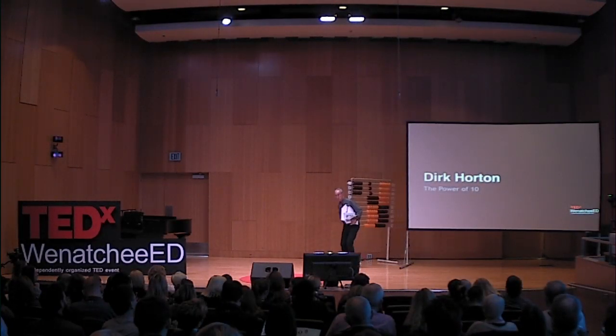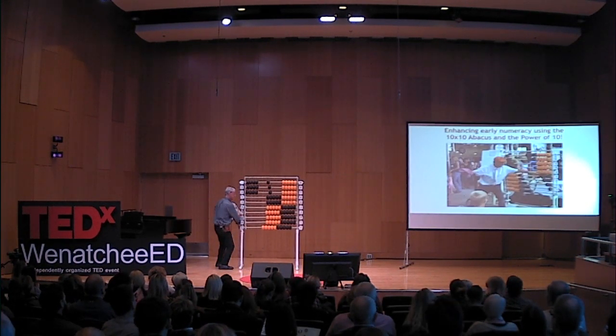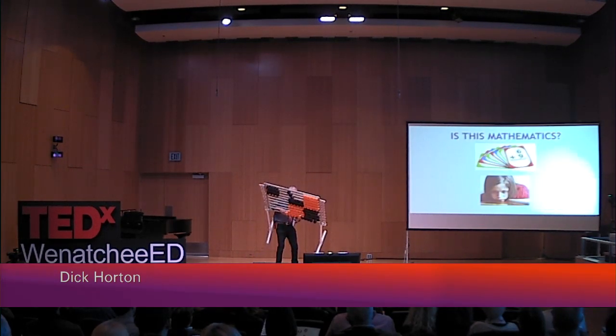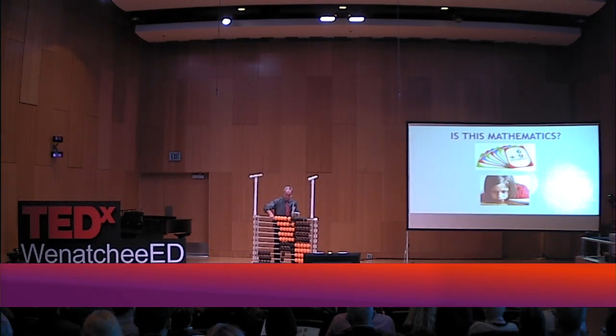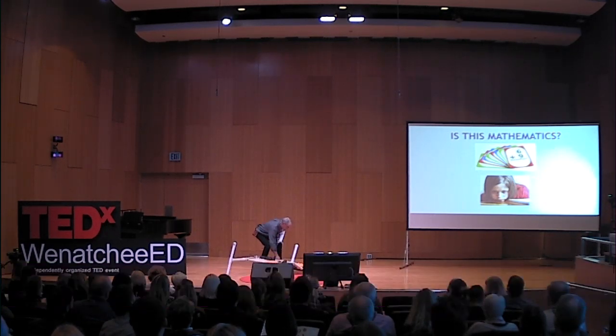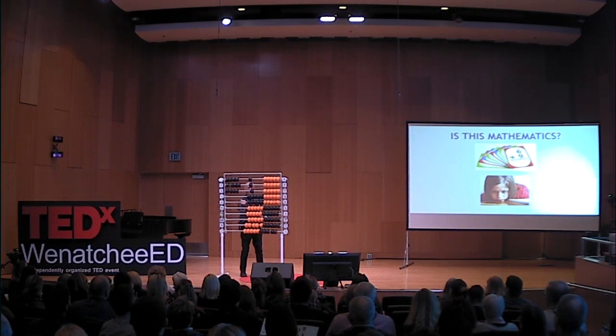I would like you to meet him and her — my 10 by 10 abacus. This is made out of PVC and swim noodles. Isn't that fun? It's eight years old, and him and her is doing fine.